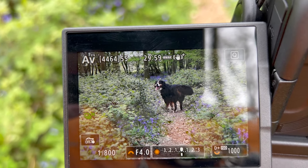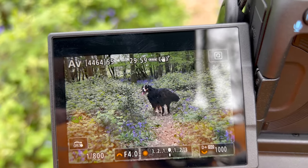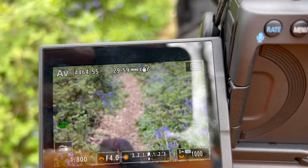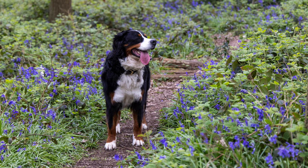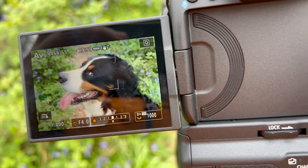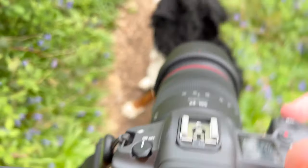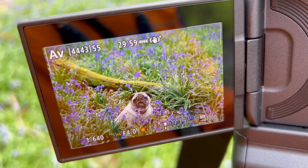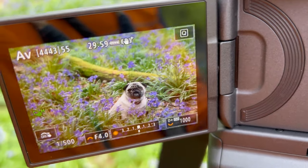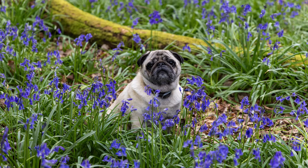You can also see the facial recognition happening — it's picking up his face at that point. As he gets closer, it locks onto the eyes as well. I've got Winston waiting in the bluebells and it's doing a great job of picking up his eyes as he moves around. You can see the eye detection clearly. Grabbed a couple of pictures.